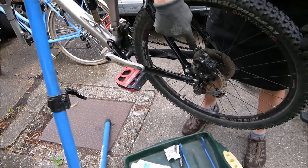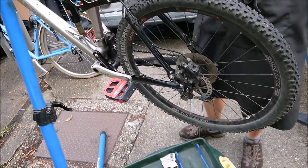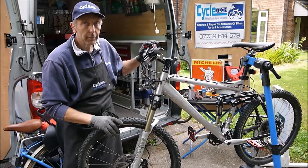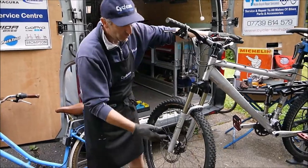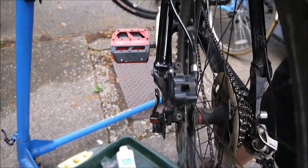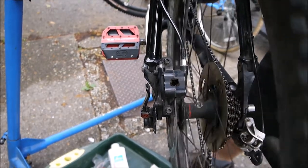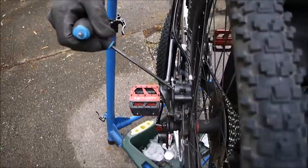With the wheel back in, the thing to check is that the brake disc is running in the centre of the brake caliper with no brake rub. Coming round to the back brake and operating it — I can see this one's not right. There's a little bit of rub. One pad is coming out further than the other side; it's not centred.